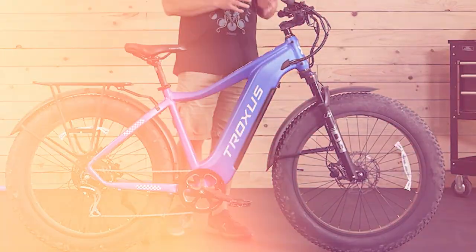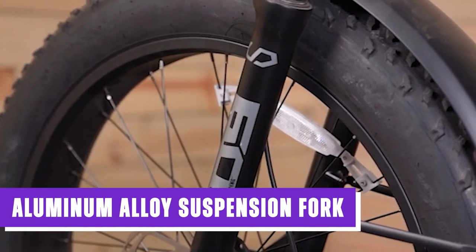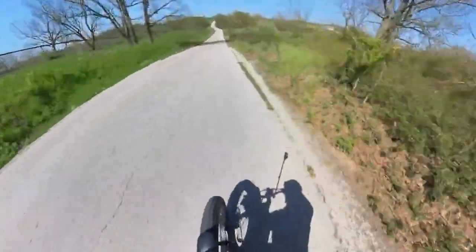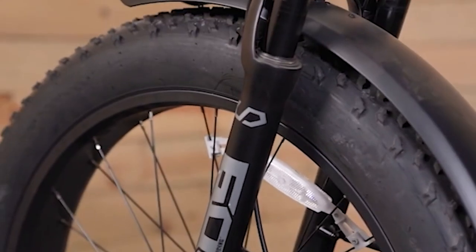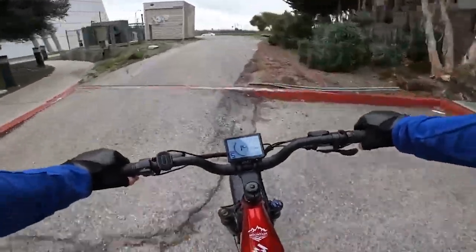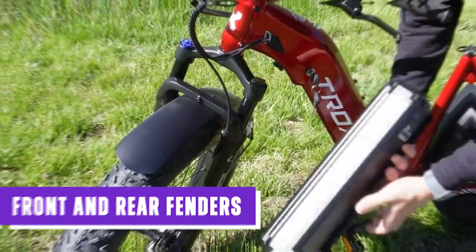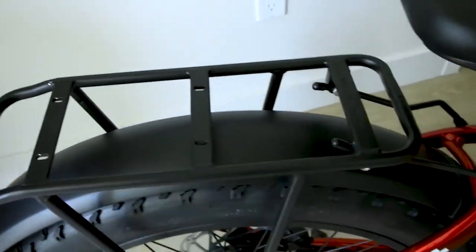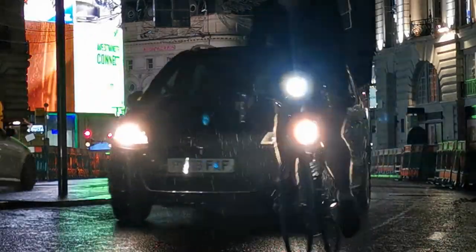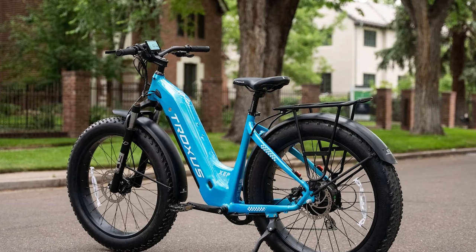This e-bike is also equipped with an aluminum alloy suspension fork that effectively absorbs shocks and vibrations from rough terrain, providing a smoother and more enjoyable ride while improving control and stability on uneven surfaces. Both front and rear fenders are included, protecting riders from water splashes, mud, and dirt, while also adding a stylish touch to the bike's overall appearance.